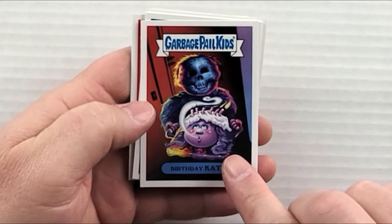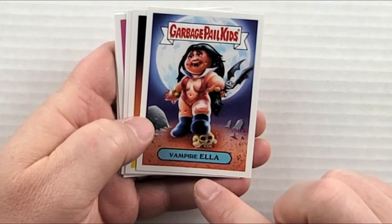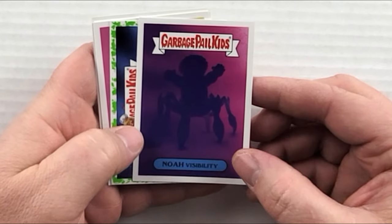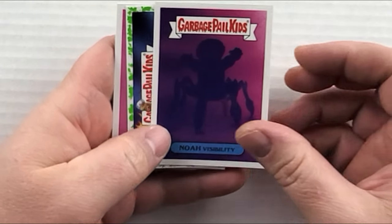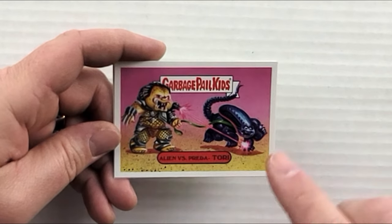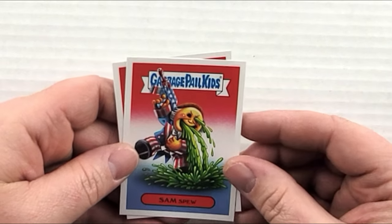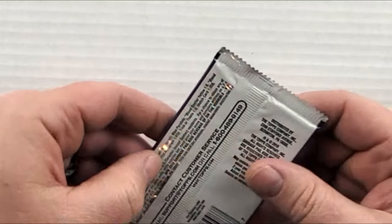Pack twenty: 'Birthday Kate' — that is pretty creepy. 'Vampire Ella.' 'Kingston Kong.' 'Noah Visibility' — not really sure what that one is. 'Rhoda Rage' with a green border. 'Alien Versus Predatory' — gotta love the names on these! 'Sam Spew' and 'Bleeding Heart Art' — we're getting a good number of matches at this point. Three more packs to go!